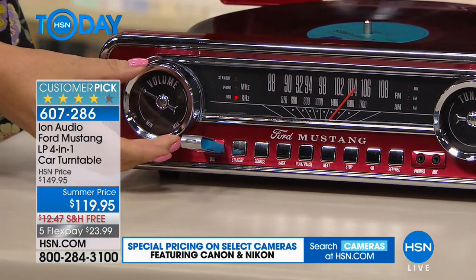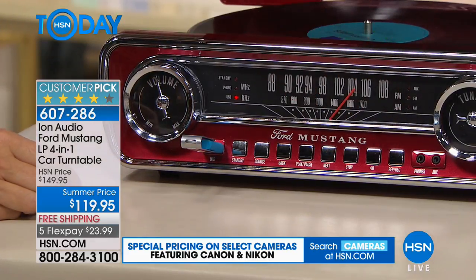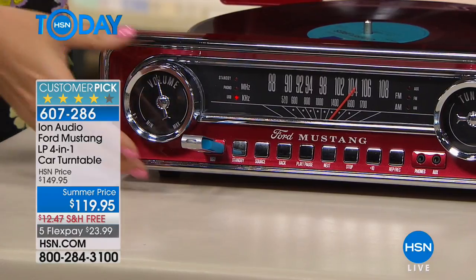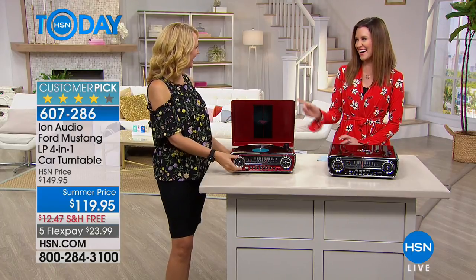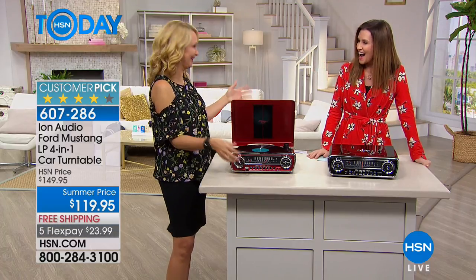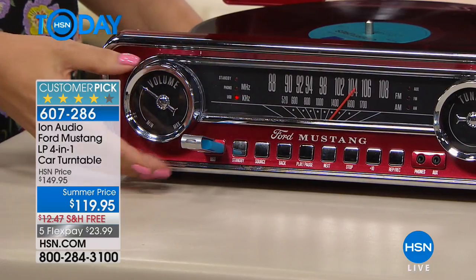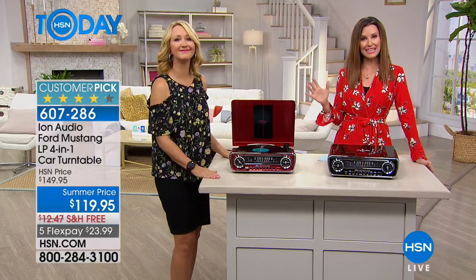I'm playing music right now from the USB. Listen to the sound quality — and watch, I can skip to a different song on the USB, it goes right to the next song. Let's crank it up a little bit. It's literally walking you through different eras of music; every genre is represented. Music is the way we change our moods and recall memories, and this brings back all of those great memories.